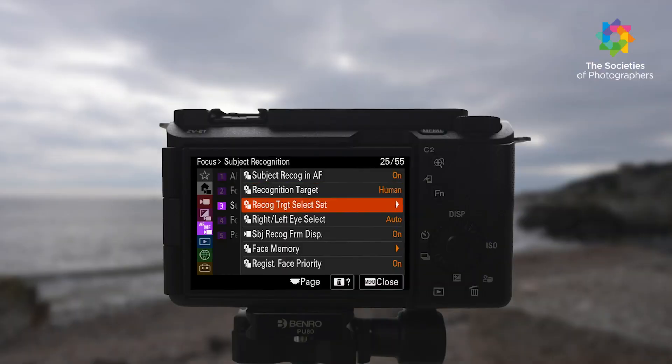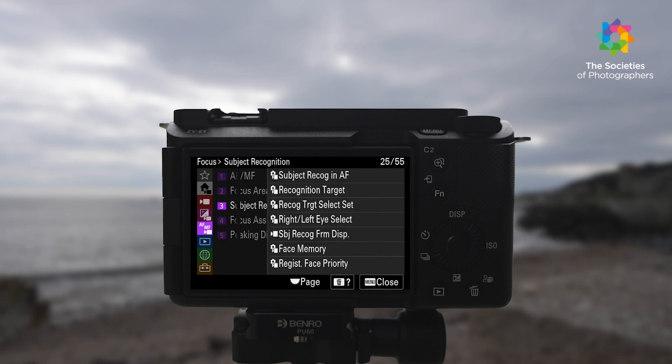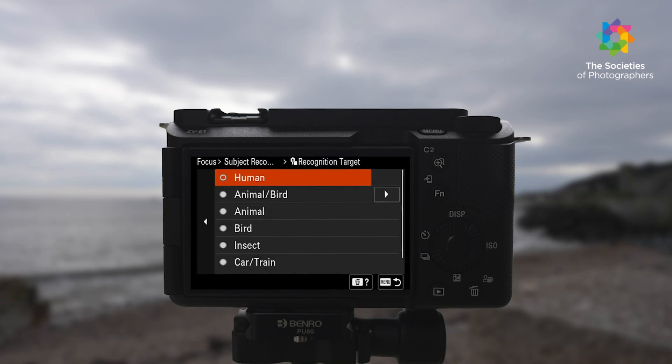The camera also has the new AI autofocus settings from the A7R Mark V. Thanks to a dedicated AI unit in the processor, it recognises various types of subjects — from humans, animals, and birds to cars, trains, aeroplanes, and insects.